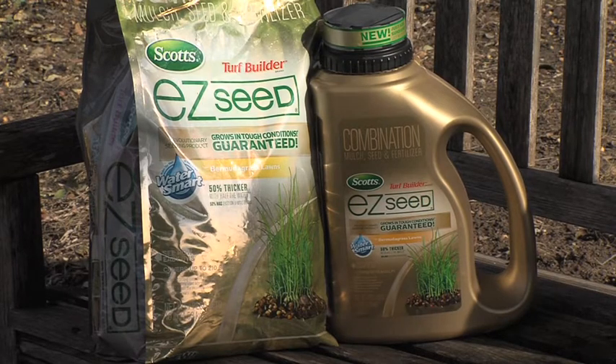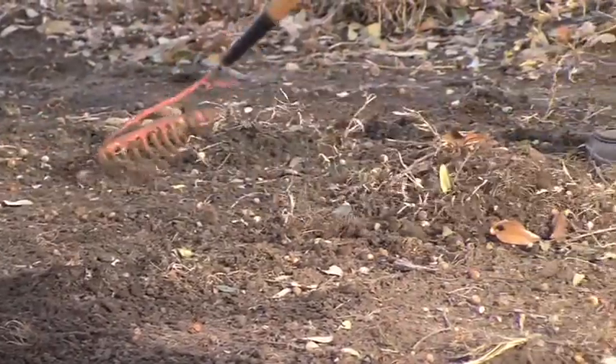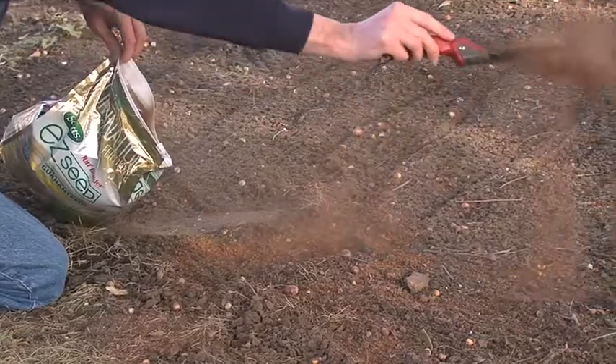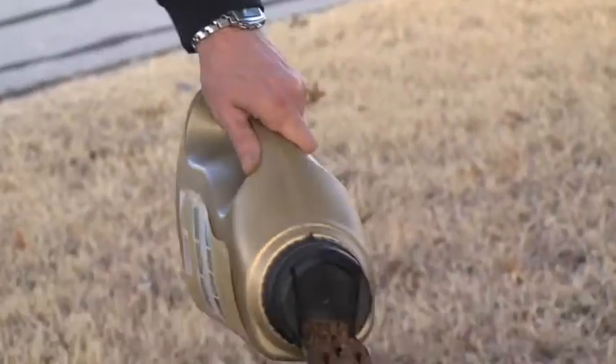Turf Builder Easy Seed works well in poor soil, and it can be spread to prevent wear and tear. Apply in the spring and fall. Prepare the area by removing dead grass and loosening hard soil. Spread on bare spots until the ground is only slightly visible. On thin spots, spread until about 50% covered.